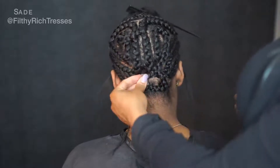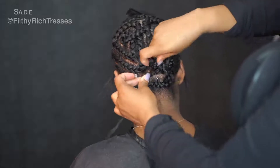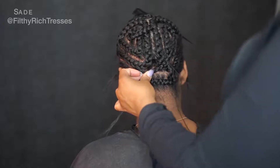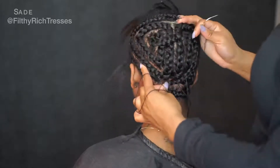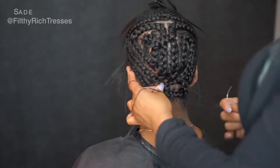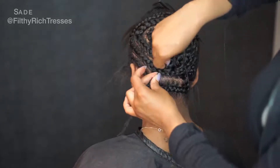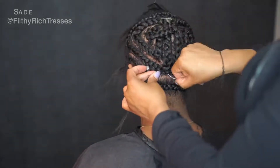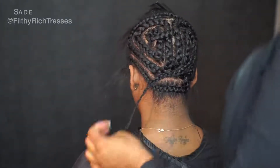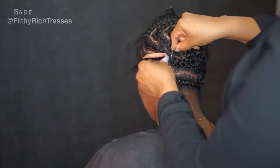I finished the braids and I'm going to sew the net on. My hands are older so I can't braid as tight as I used to, but this is a good foundation — her sew-in is going to last four to six weeks once I sew on that net. The braids around the perimeter are the ones that really matter. The others just need to be tight; they don't have to be extra neat, but they do need to be tight.